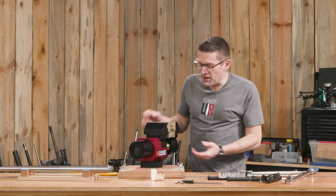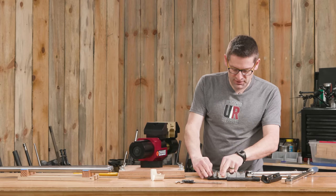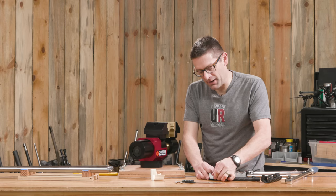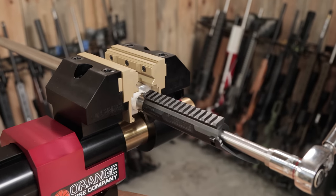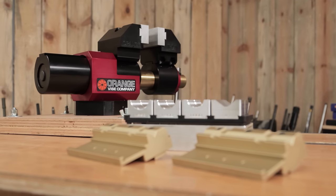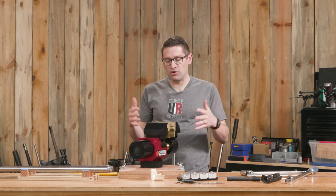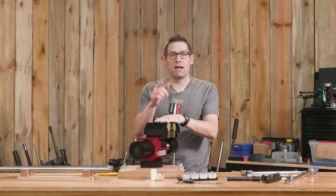You can see just how versatile this kit is — we pop these out and we're back to maintenance mode. This set definitely feels like the kind of tooling I like to have in the shop: organization, multi-function, and the precision of this orange vise. This is going to see a lot of use. What do you think about the Area 419 Maintenance and Barrel Change jaw kit for the orange vise? Is this the kind of tool you'd like to have in your shop?